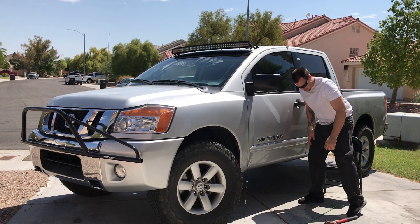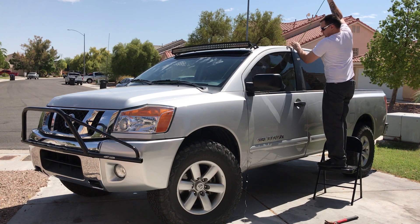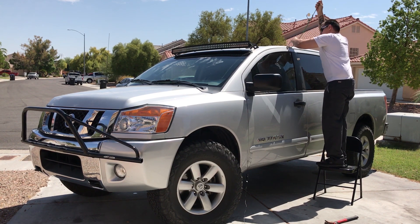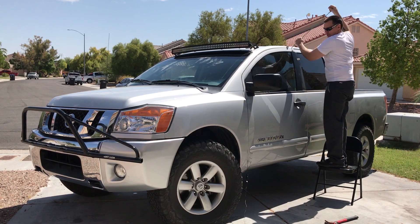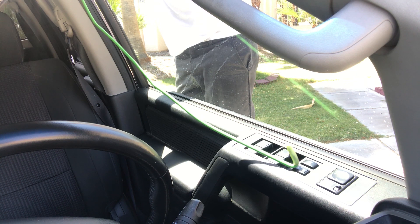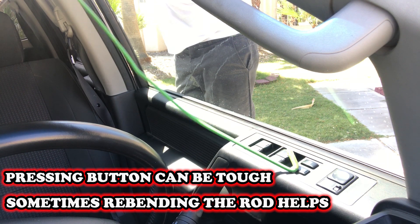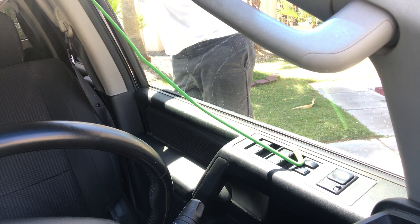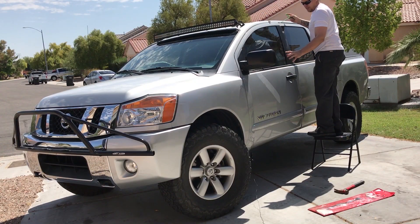Just enough to get this slim jim through — and that's this guy right here. Now, another thing: when we do this the alarm is going to go off, so just be ready to get in there and get your keys.